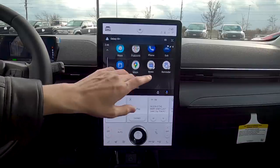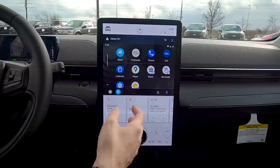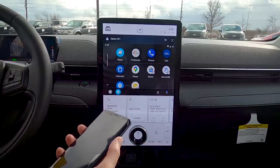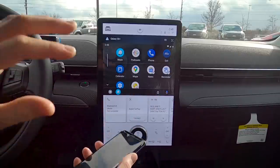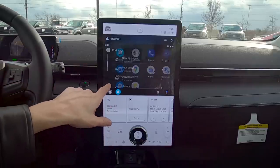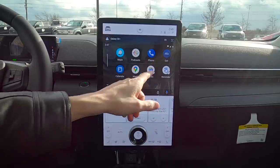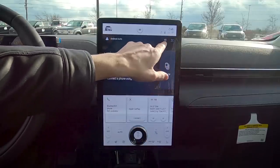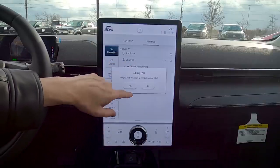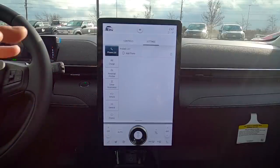You can use Waze, Google Maps, Pandora, LiveXLive — all through this center screen. If apps aren't showing up, make sure you have the latest operating system and the most up-to-date version of the app. To remove the Android device, hit the top button, find your phone, and hit Remove Phone — just as simple as the Apple side.